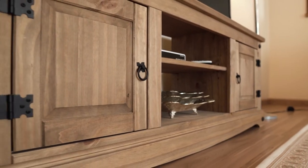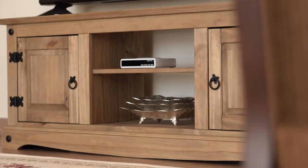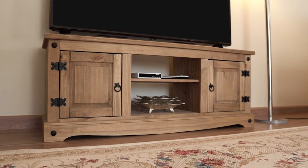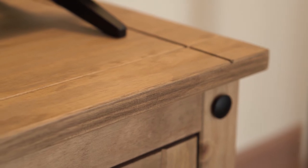Introducing our two-door TV stand COR912, crafted from real wood from renewable resources — the South American pine. Painted with antique brown color wax, which allows the natural grains and textures of the natural wood to show through.